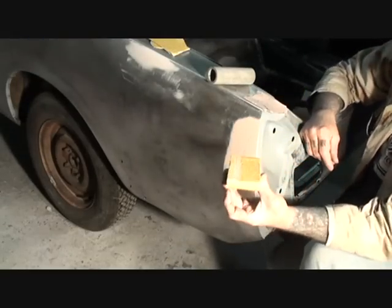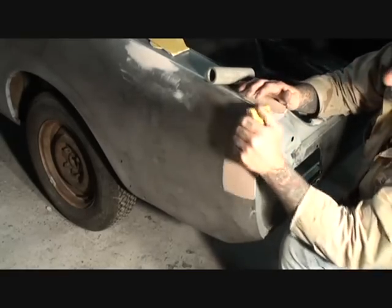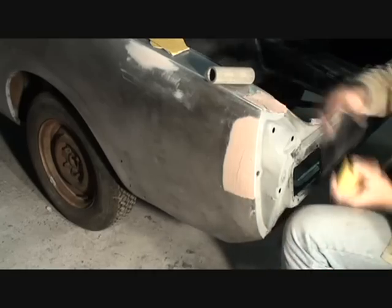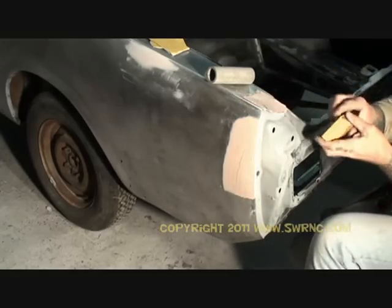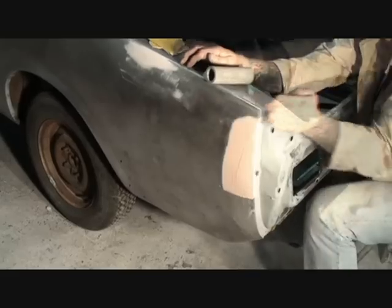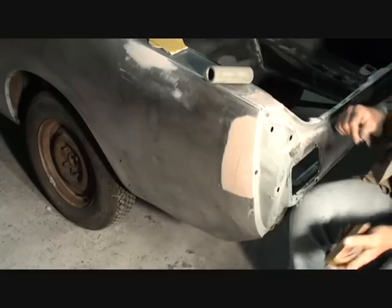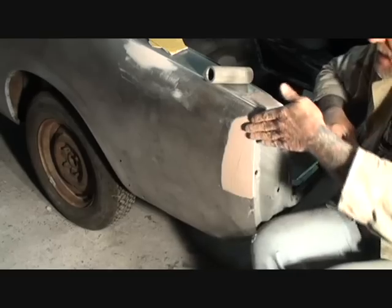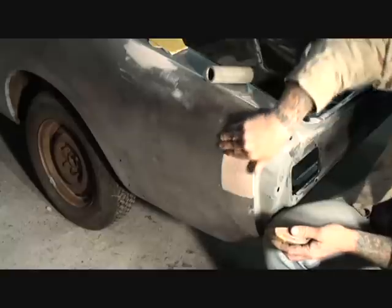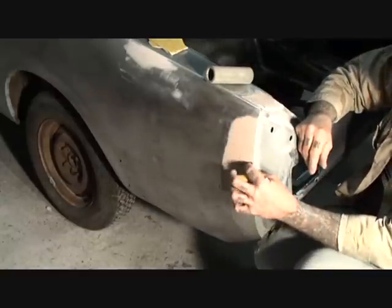I'm going to take my hand block and block that edge until I start hitting metal. Once I see that I'm hitting metal I'm going to stop. I'll get the top the same way I did the side. We went ahead and squared it up — now I'm going to sand that to perfection, feathering it out and getting rid of all my excess Bondo. Be very careful to watch this lip right here.